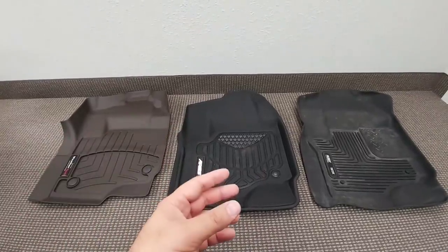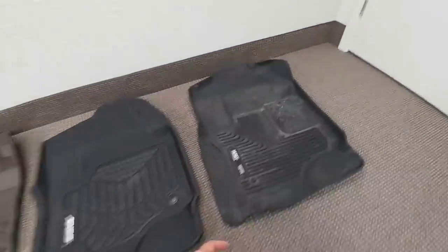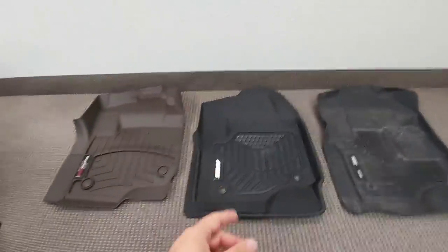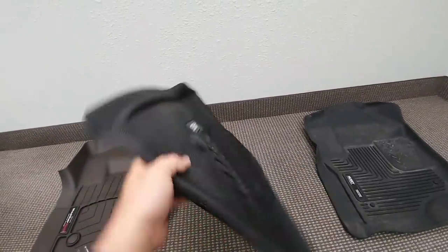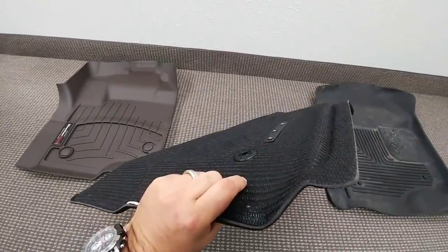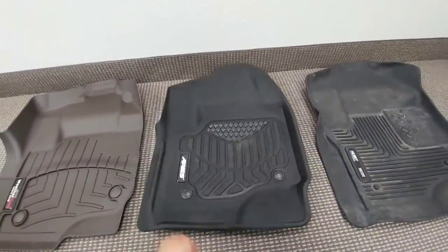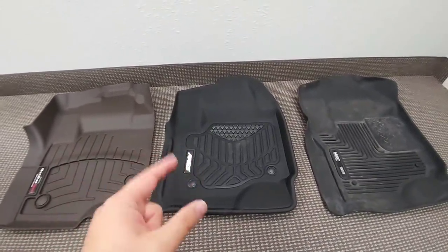Where these differ really comes down to what they're designed out of, how they're manufactured, and what the materials feel like. The Husky is a very pliable rubber — more of a softer rubber feel. Whereas the Ares is a rubber-coated polyethylene, using a foam material with an abrasive almost velcro-like back side designed to help prevent it from moving around. The Ares definitely has a more rigid feel to it — it almost feels like a cardboard material even though it's not.